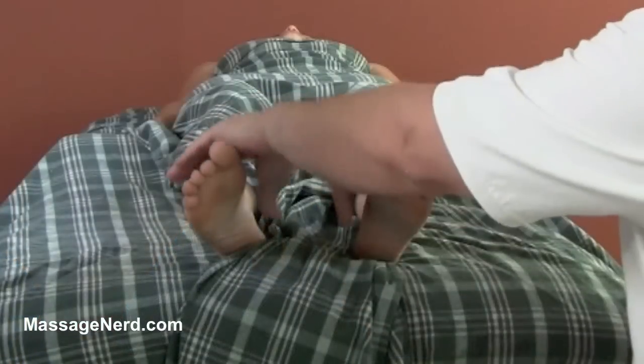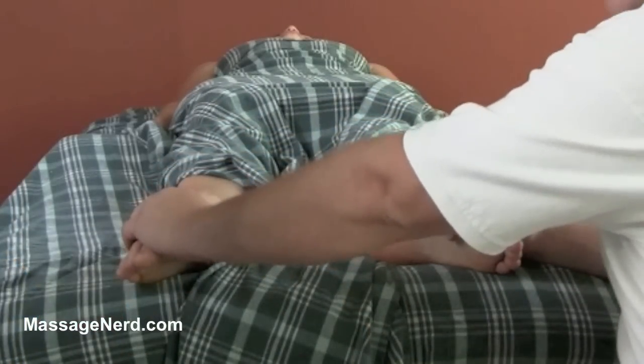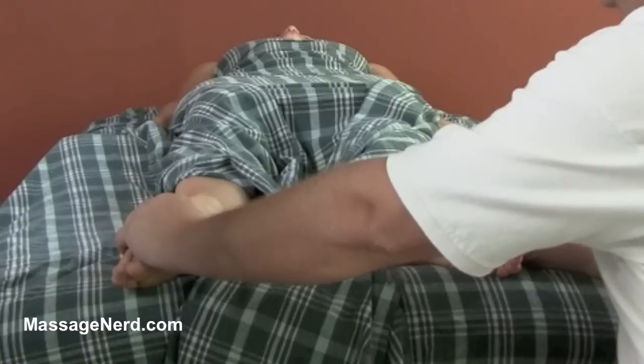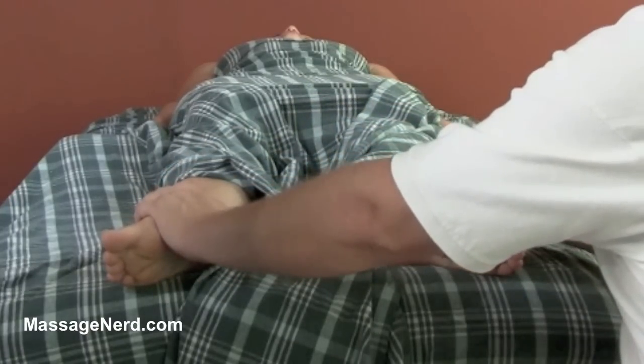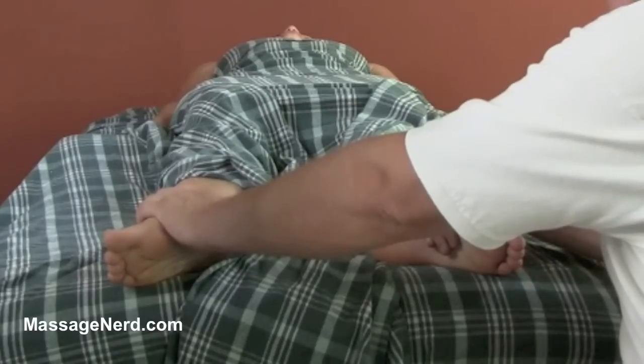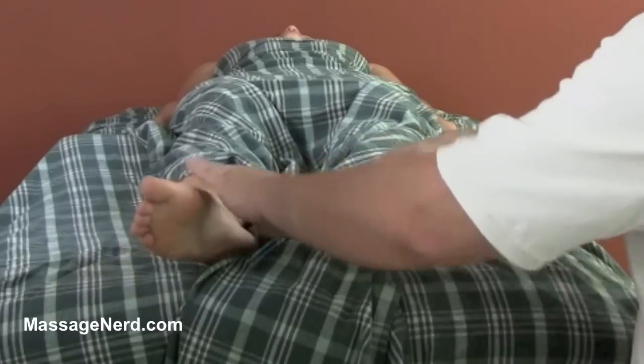This next technique I call it 'non comfort.' What we're gonna be doing is just bringing out the feet like this and doing a little bit of a stretch — just bringing it out slowly, and then maintaining it for a few seconds, and then bringing it back.